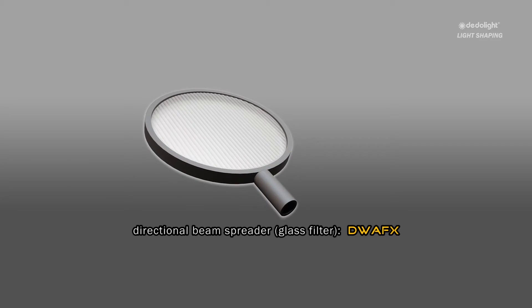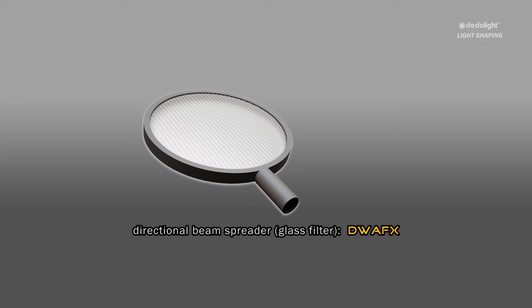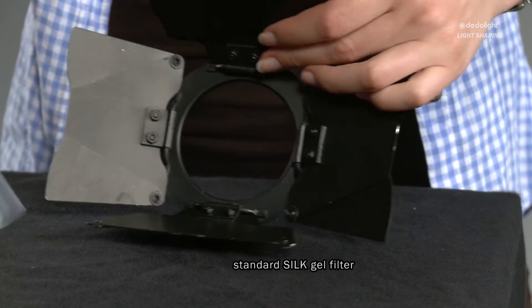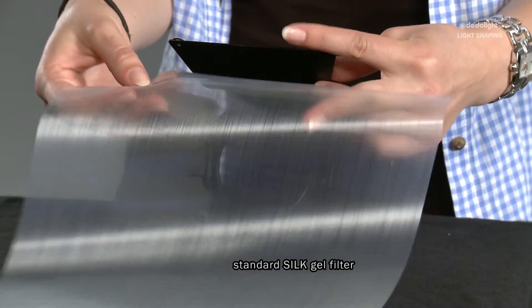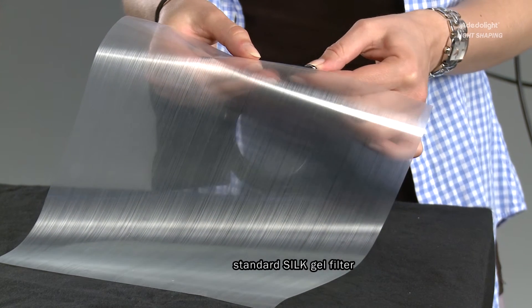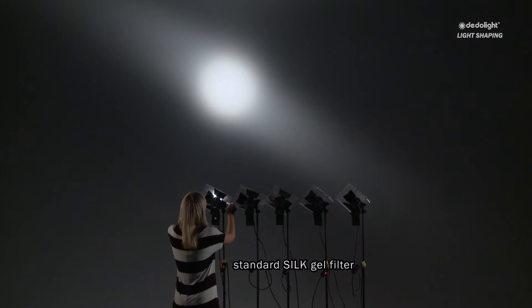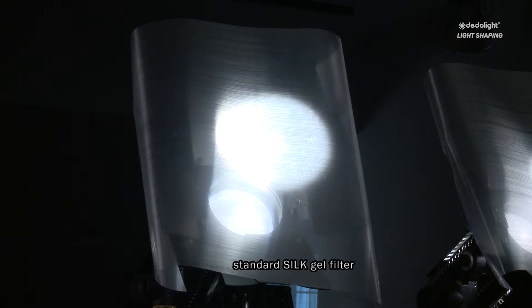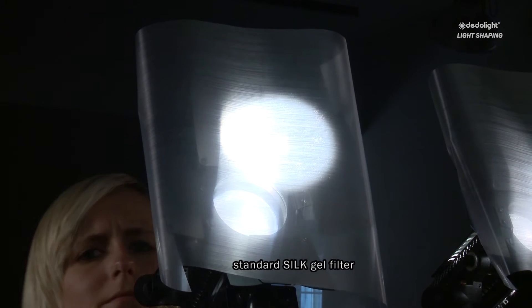Another very useful light shaping device is our directional beam spreader. This in itself is not a totally new idea — other methods have been used previously. Among those is the so-called brushed silk gel, a piece of plastic that looks like somebody went over it with a steel brush going in one direction only. This gel was and is used to spread the light in one direction, 90 degrees from the direction of the embedded lines on the plastic.